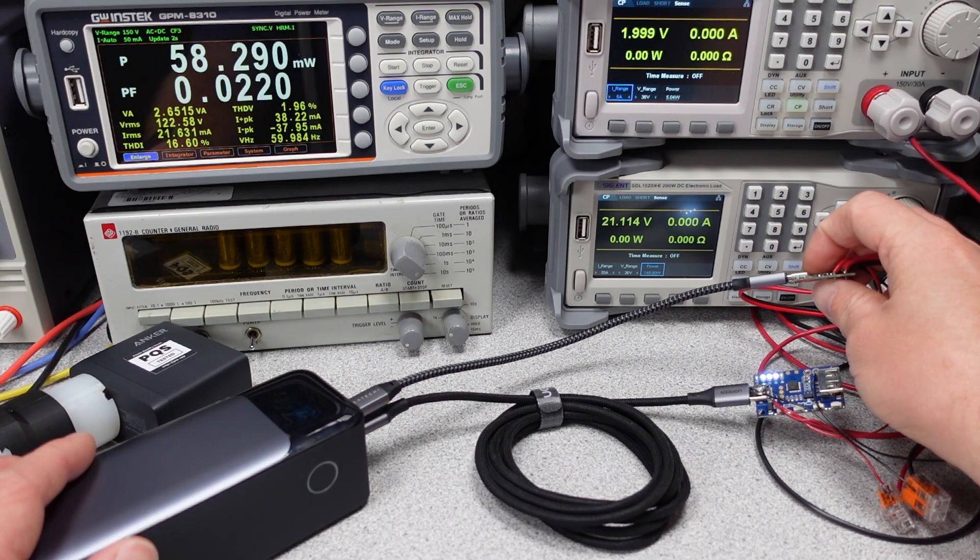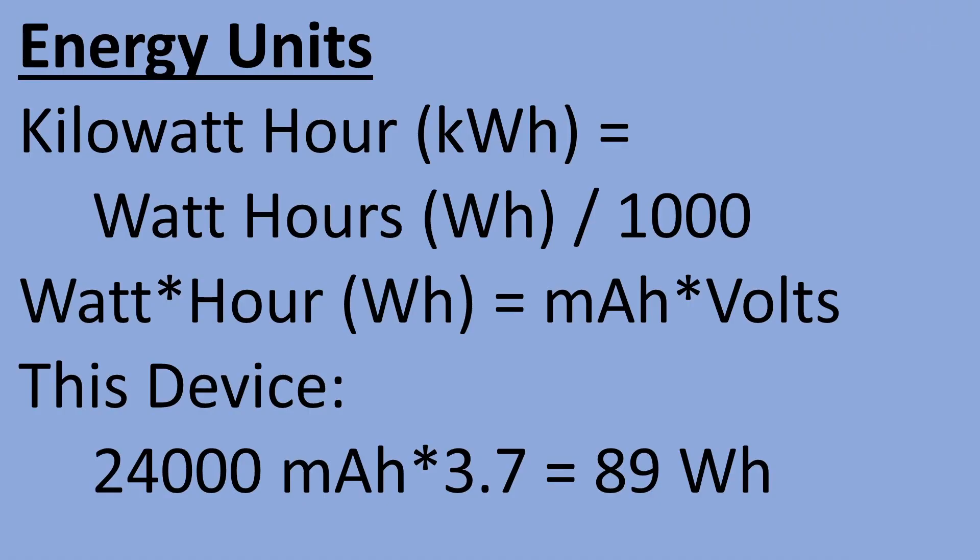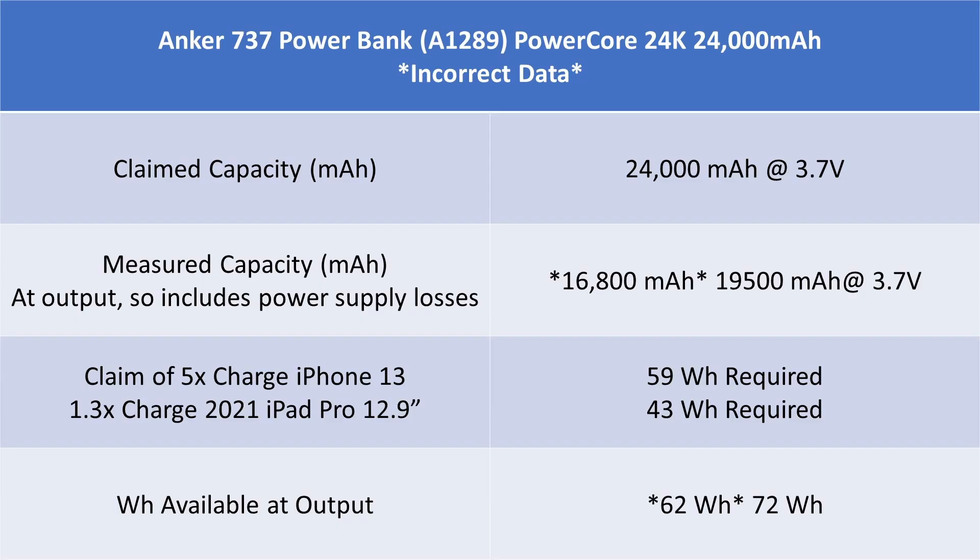Power banks do some kind of marketing nonsense when it comes to battery capacity. In this case, 24,000 milliamp hours, which is based on some math: six cells times 4,000 milliamp hours each gets to that number, but it doesn't consider that voltage changes over the discharge cycle. Basically, the unit of energy we care about is watt hours — like your electricity bill. Talking about capacity in terms of milliamp hours essentially only gives you a piece of the picture, and since the voltage of the battery is a variable, it tells you nothing.